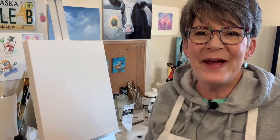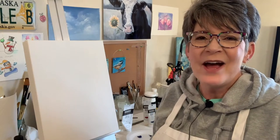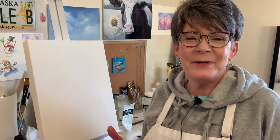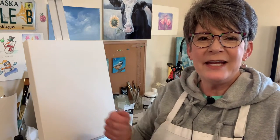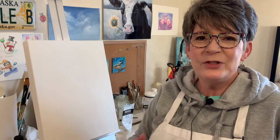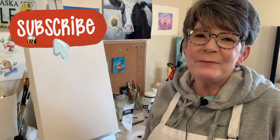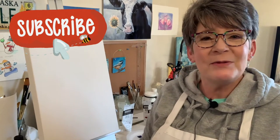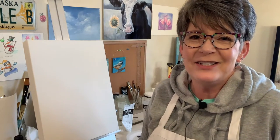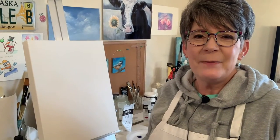Hey friends, welcome back to my studio. I hope you're having a great day. Today I'm going to push myself a little bit. I painted a looser cat painting, a corgi butt that was really cute, and I've been pushing myself to paint a little bit more loose and faster. It's a fun challenge and sometimes you end up with some of those Bob Ross happy accidents.